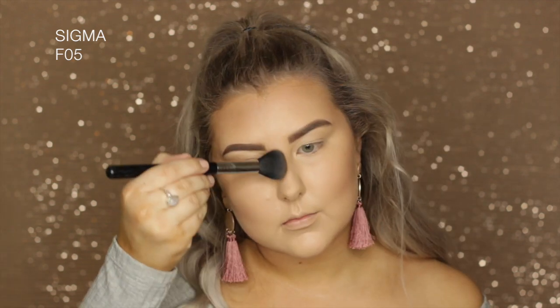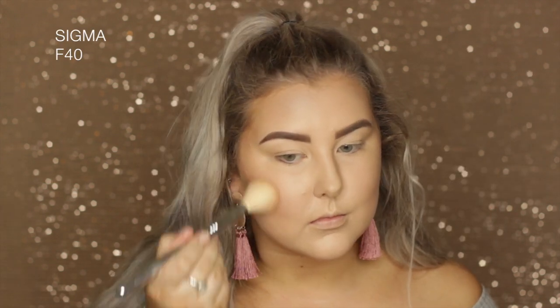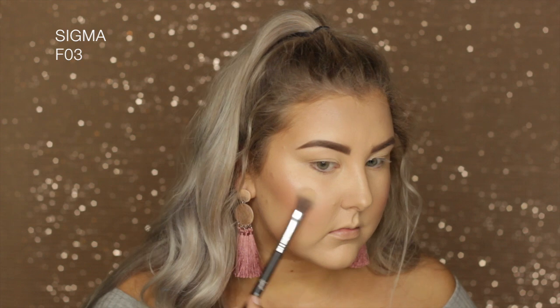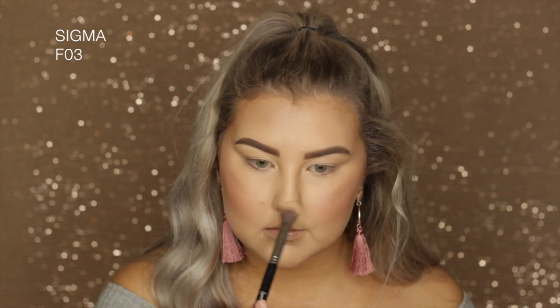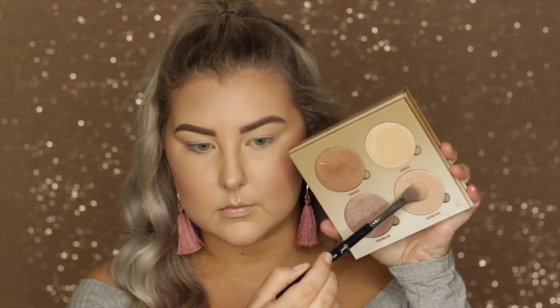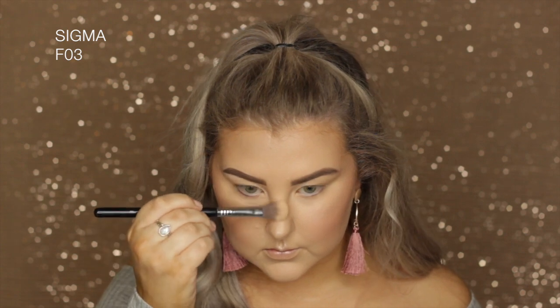Applying the powder contour to all the usual areas to make them recede, then going back in with the sponge to make sure everything is super blended. For blush, taking the NYX blush in Summer — a beautiful coral shade. For highlight, taking the Sun Dipped palette from Anastasia; tried the shade Tourmaline but switched to Moonstone instead, blending it over the high points of the face.